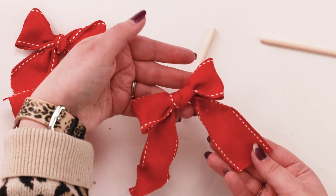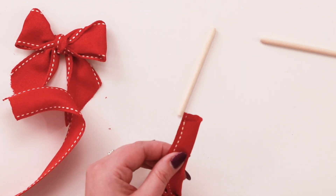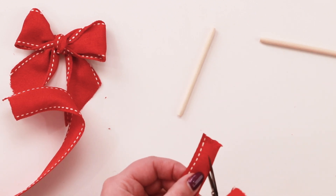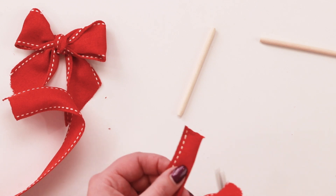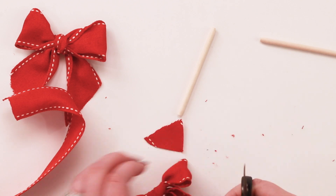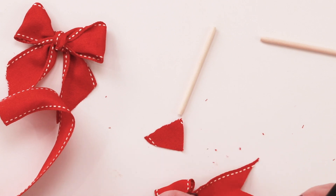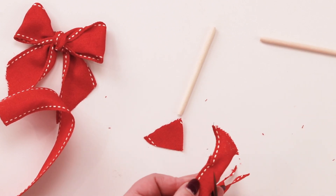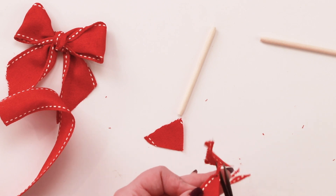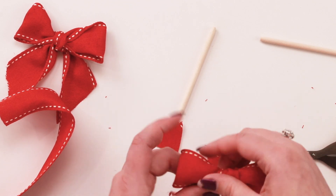Someone asked how to get those really nice even pointed ends on a bow — it's simple. You just fold the ribbon in half. You fold it at an angle pointing down, with the fold in the middle of the scissors. Now you have those perfect ends that everyone wants on their holiday bow. These are my Tim Holtz non-stick scissors. Fold in half, point downwards, fold in the middle of the scissors, and there you go — perfect pointed ends.